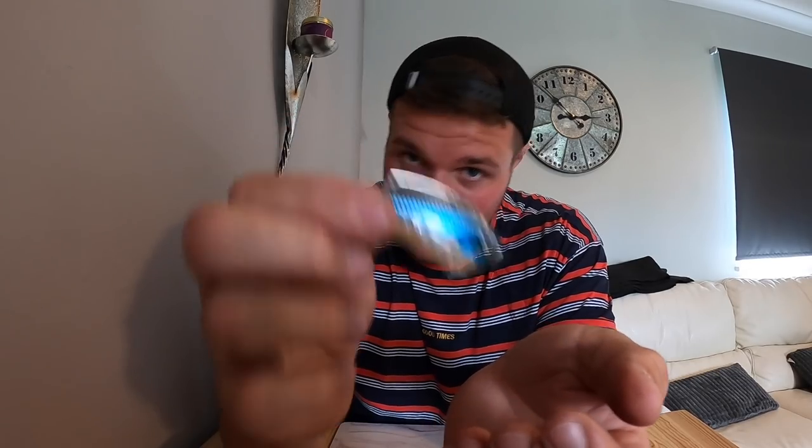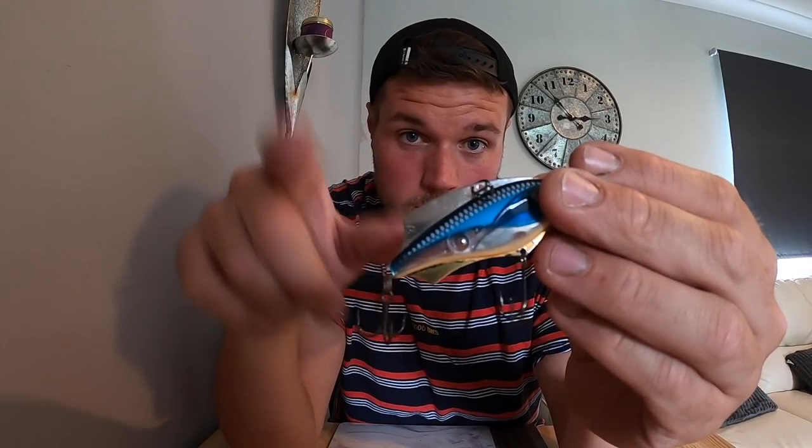Cast it out, let it sink to the bottom, rip it a bit, let it sink, rip it a bit, let it sink. You can straight retrieve it, you can jerk it - I was jerking this and getting hits. You can fish it vertically - I was fishing this vertically along the canal wall and getting hits. Really versatile, makes an awesome little search bait. If you're fishing somewhere you've never fished, like I'd never perch fished where I was yesterday, you can cover tons of water, boom boom boom, find where the perch are.